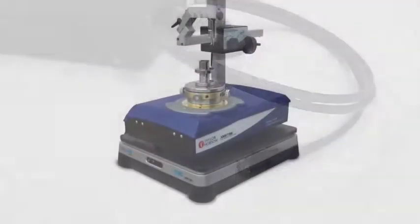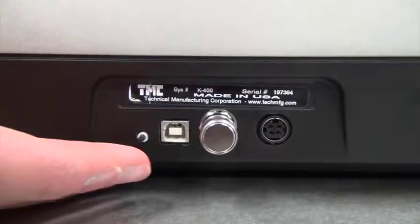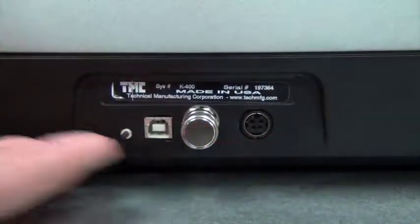The EverStill K400 is designed to support instruments weighing 50 to 330 pounds, or 22 to 50 kilograms. On the back of the unit, you will find the gain-match switch, USB and BNC connectors, and the power point.